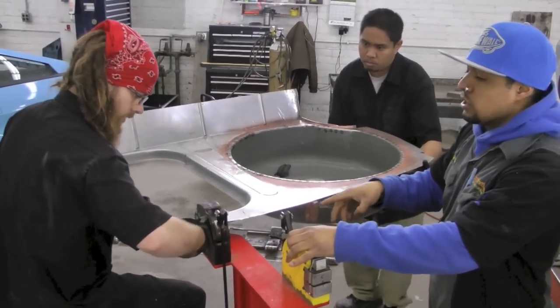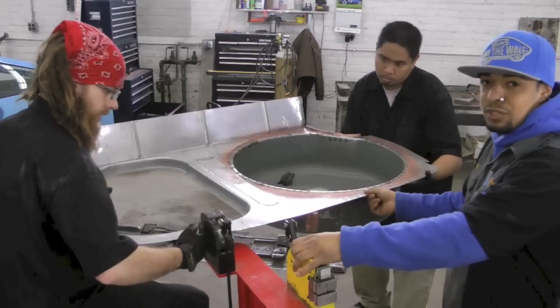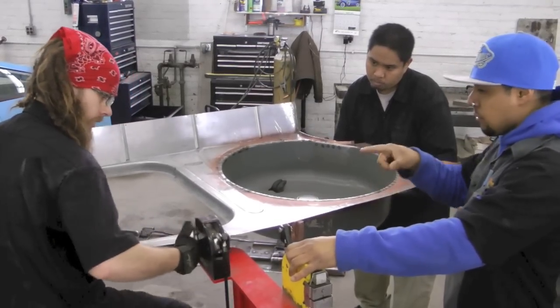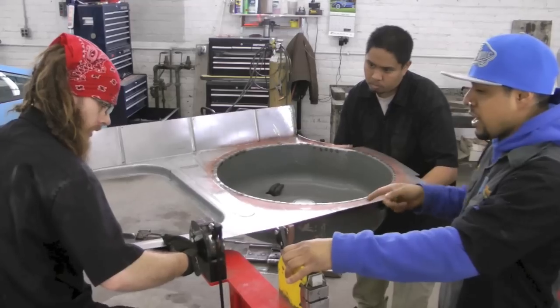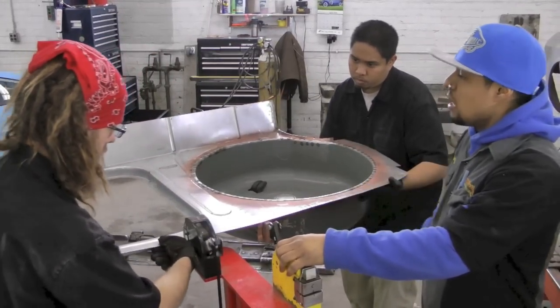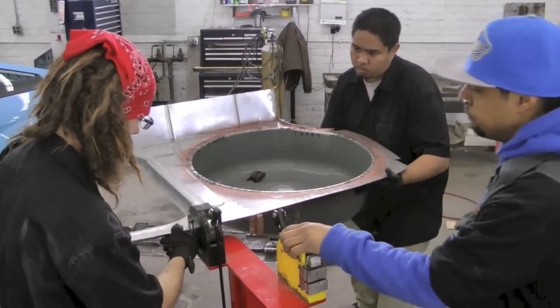Right now what they're doing is they're running this entire edge through the shrinker and stretcher to add rigidity to this piece. This piece was super wavy before Sean and Ariel shrunk it. Now you can see the same process going on on the other side. Obviously this piece is so big it needs two people.